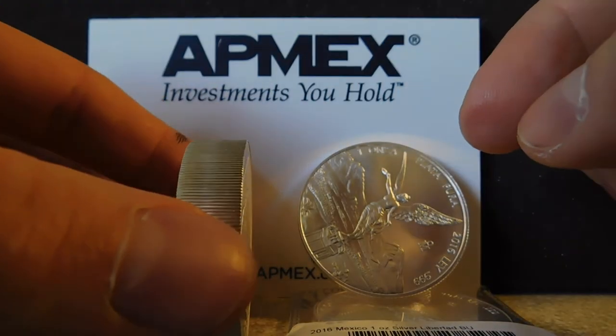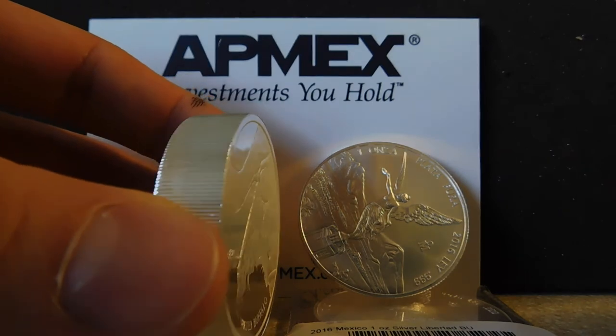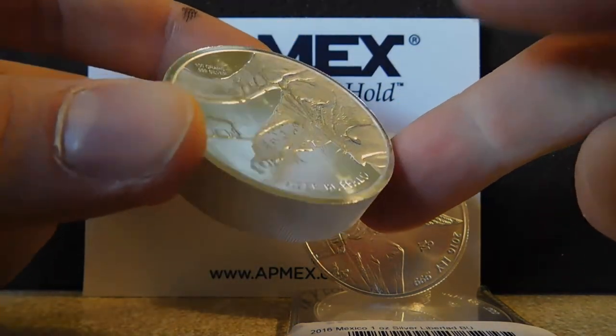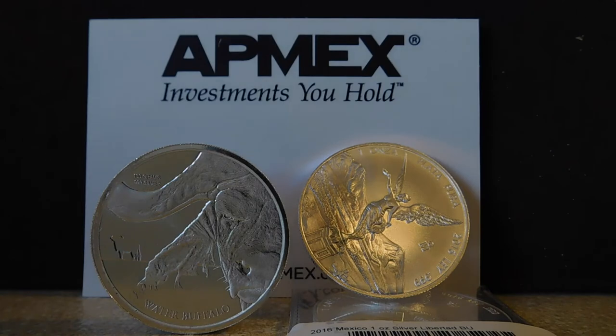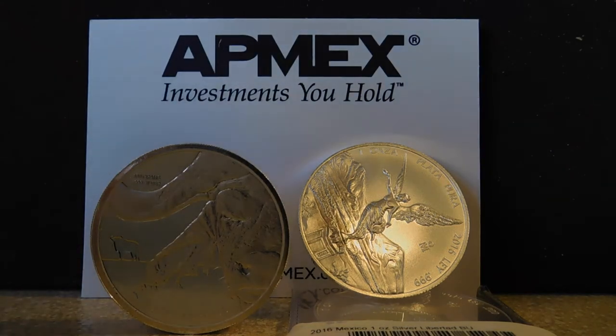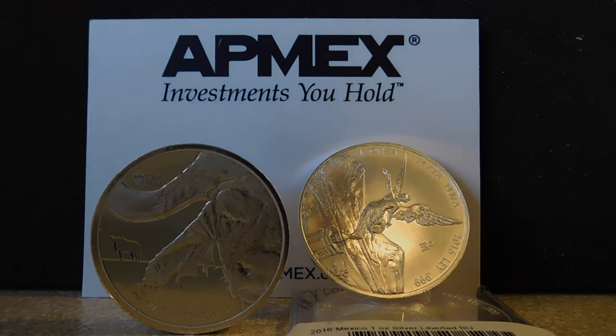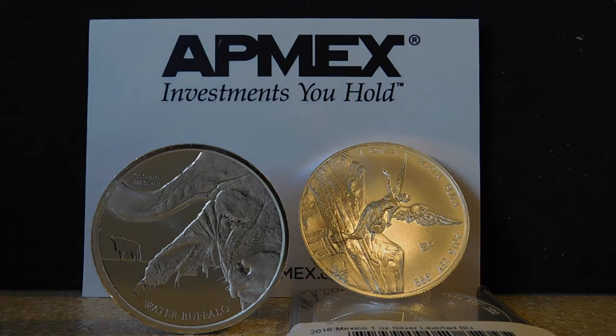I would have got more but they don't come in capsules or anything like that, and I don't really have a way of storing these with my other stuff conveniently, so I just got the one for fun. On APMEX you can get them for as little as $2.99 per coin over spot — that's if you buy a few of them. But since it's 100 grams, that makes this more than three ounces, and at $2.99 per coin over spot that would be about a dollar over spot. If you bought enough of these you could actually get them for an amazing deal. Maybe you more hardcore stackers that buy a lot at once — maybe that's something you can look into with these cool water buffalos.